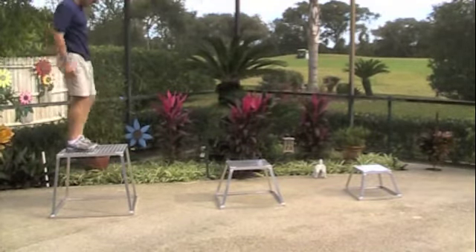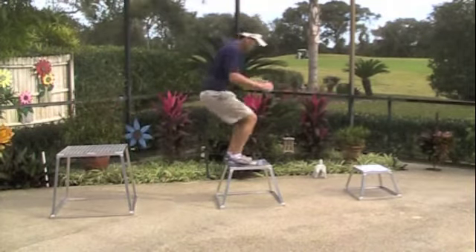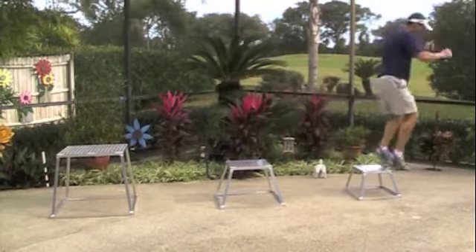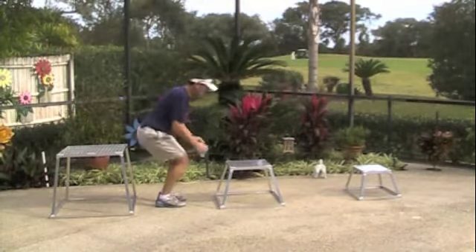This creates a tremendous amount of pressure in the muscles, so you want to do this on a soft surface and you want to land as softly as you can in between. Now I want to show you this in slow motion so you can get an idea of how much impact the body's having to go through.